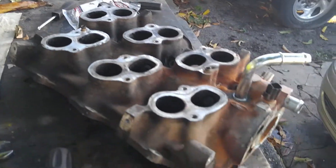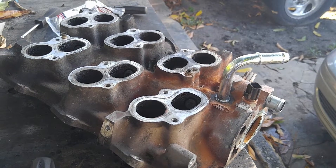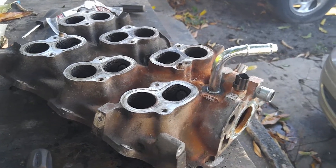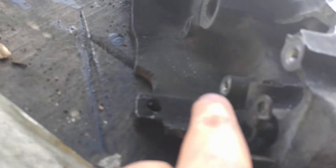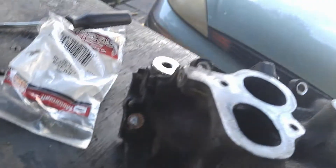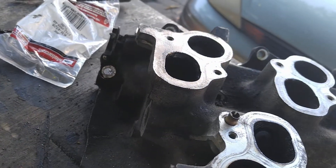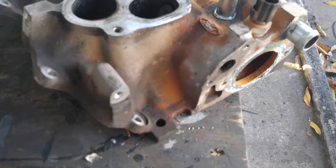I went this route because this was about 30 to 40 bucks with the JB Weld, versus 340 — 322 plus taxes — on the new intake. It makes sense to actually fix this one. Now what I have to do is change the bushings that go here. As you can see, one's nonexistent. The other one I removed before recording, but those things are only like 4 bucks for a pack of eight.